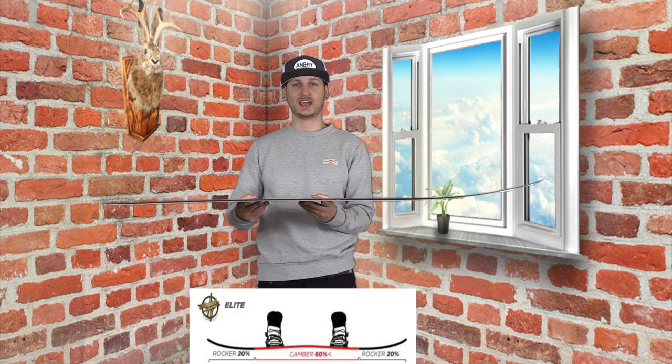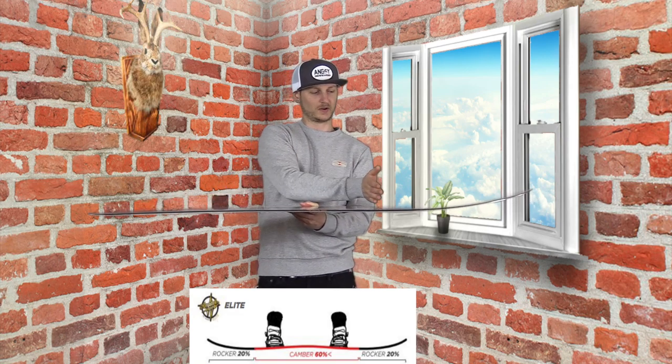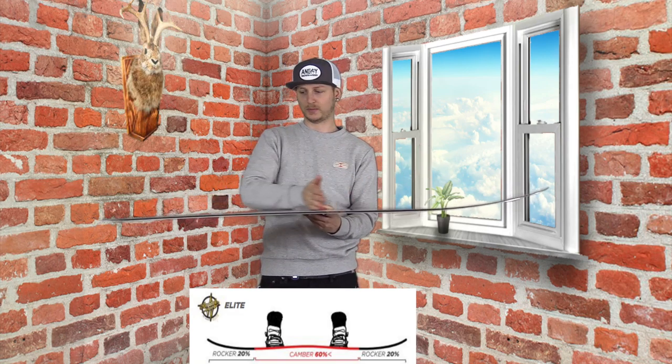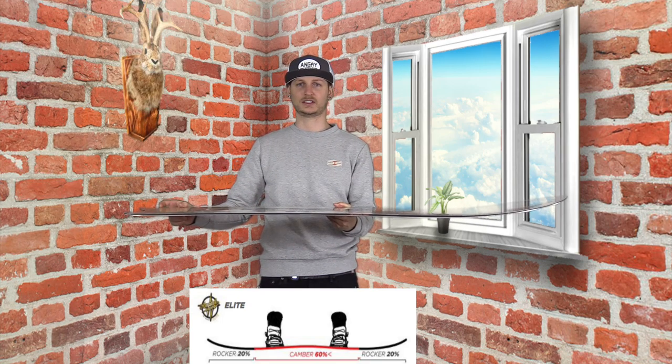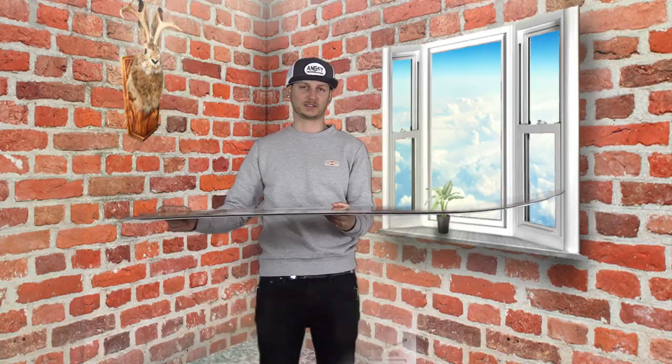This board has Rossignol's Amptek Elite profile. It is 30% rocker in the nose, camber from insert to insert, and then just 10% little micro rocker in the tail — just enough to be there basically.